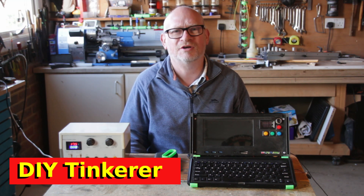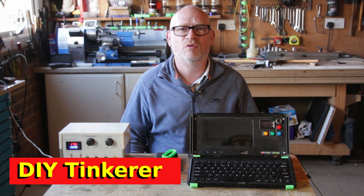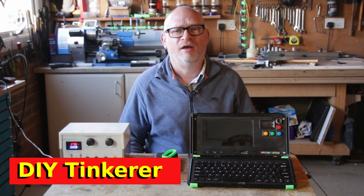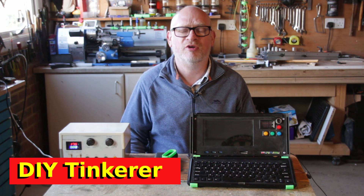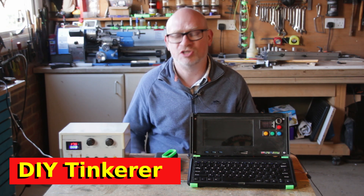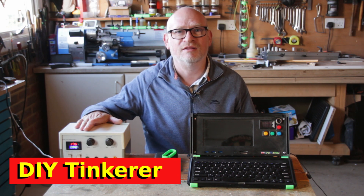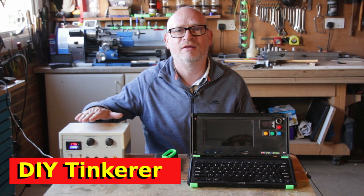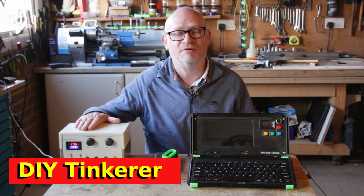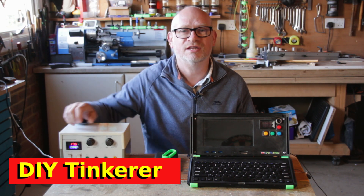Hello, I'm Simon. Welcome back to the workshop. Now whilst this channel has focused quite a bit on woodwork, I have also done a little bit of 3D printing, and indeed the first ever video I produced on this channel was about updating this bench power supply which I first built when I was 13 or 14 years old, and I added this little digital display to it.